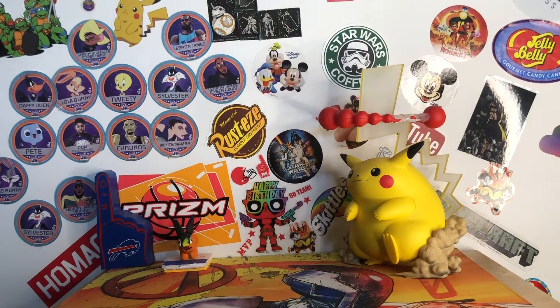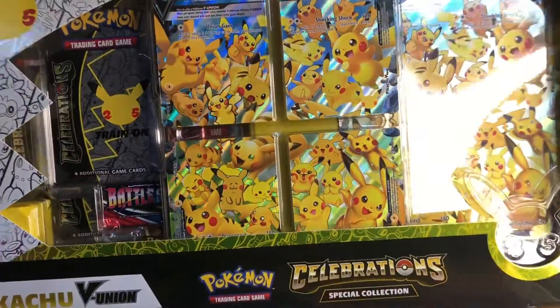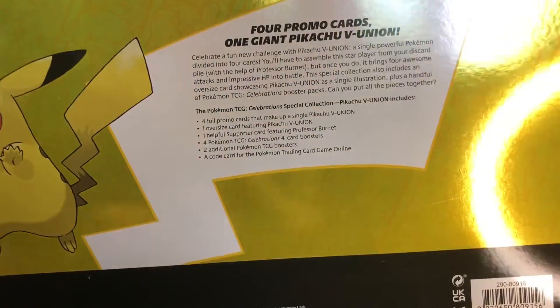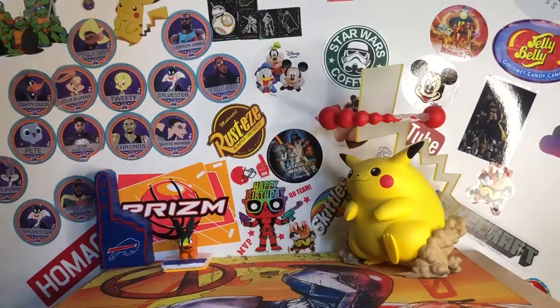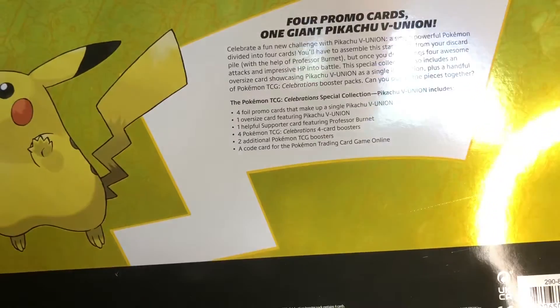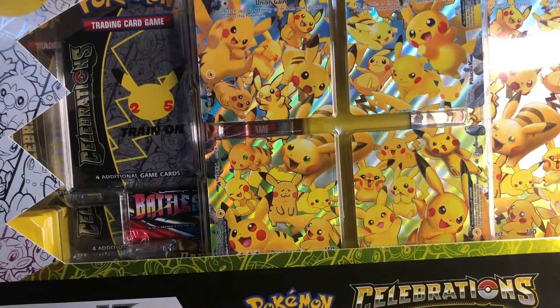First I'll show the Celebrations Pikachu V Union Box. This is awesome — I'm keeping this, I'm keeping everything completely sealed until Christmas. There are four cards that come together to make that. It comes with those four promos, the big card, and then a promo card of Professor Burnett, which is a trainer card. And then four Celebrations packs, plus two extra packs which are Battle Styles and Darkness and Blaze.